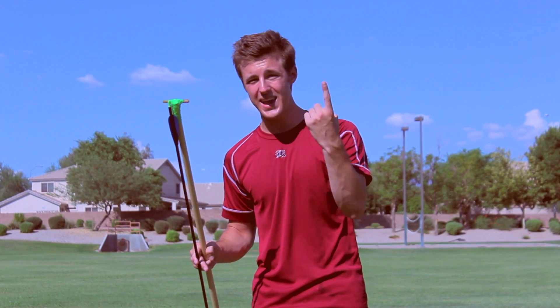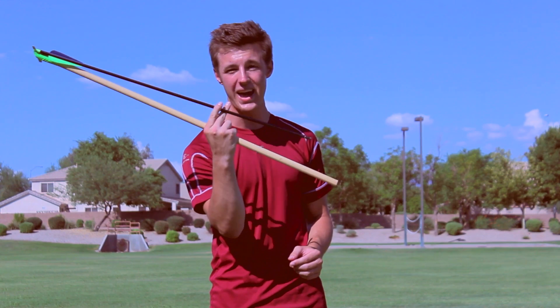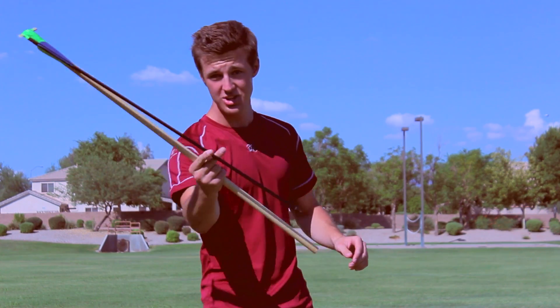Hey guys, what's up? Today we're going to be talking about mechanical advantage and leverage. We're going to show you how to build an ancient spear thrower called an atlatl that will let you throw an arrow up to 300 feet. And we're going to be talking about if Leonidas' spear throw in 300 was really possible. Check it out.